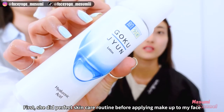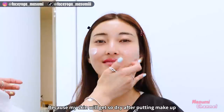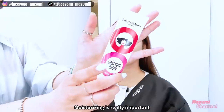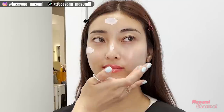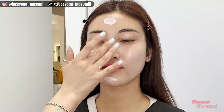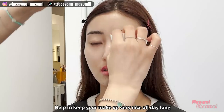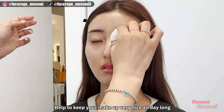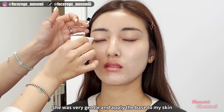First, she did a perfect skincare routine before applying makeup to my face, because my skin gets so dry after putting on makeup. Moisturizing is very important. So we start with the base — firmly apply makeup base. Using a good makeup base in your skincare routine helps to keep your makeup very nice all day long. She was very gentle in applying the base to my skin.